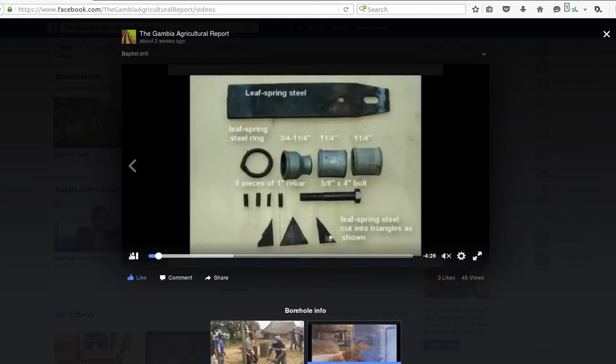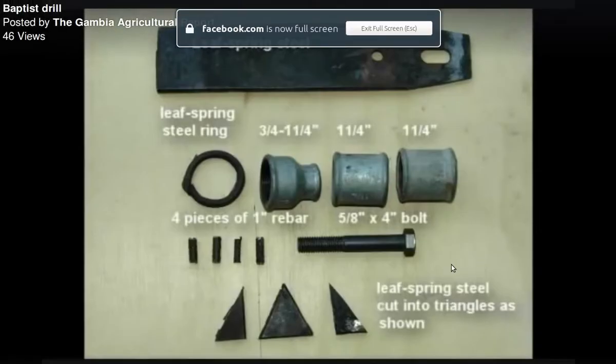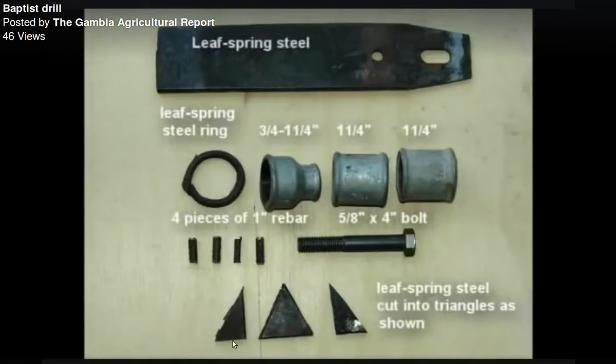Here are the parts. Starting at the bottom, that's your hardened steel tip — it's made out of leaf spring steel, which is what your car axle rides on. Then there's a bolt, a couple of couplings, a reducer — those are plumbing parts — and some rebar steel. Not too complicated. You just need a welder to put it together; the tools a welder would have are sufficient to build this.